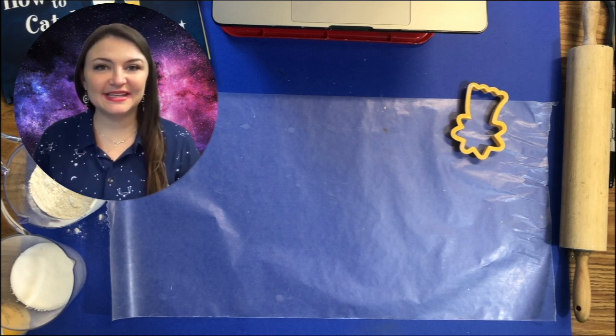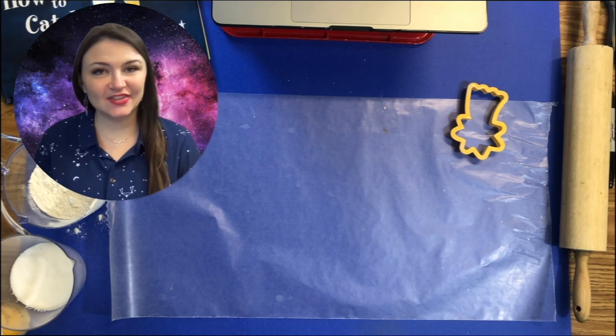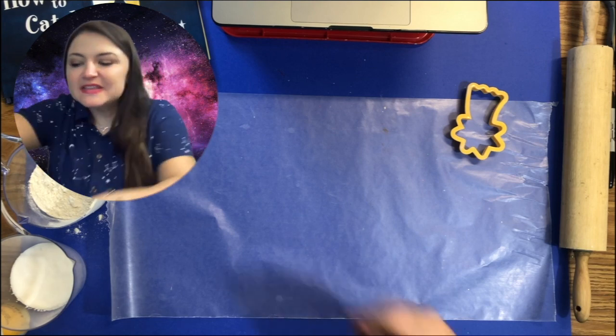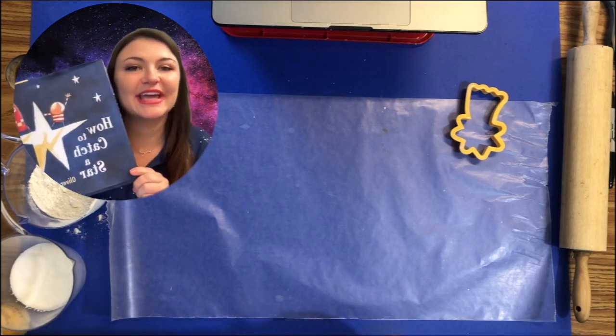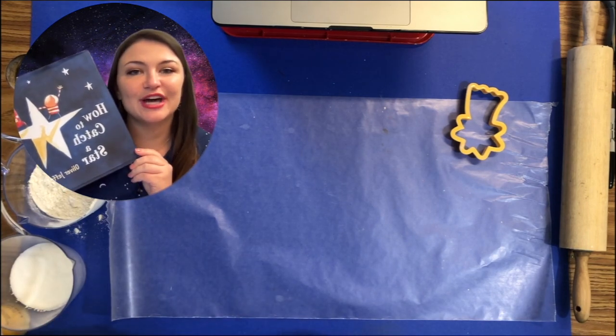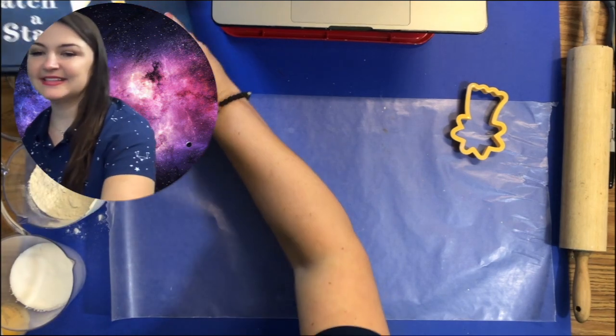Welcome back, space exploration artists! Today we are going to be making a star from salt dough. This is influenced by our reading today of 'How to Catch a Star' by Oliver Jeffers. We hope you enjoyed it — let's get started.